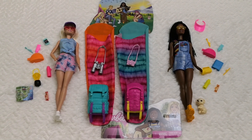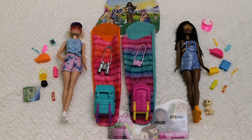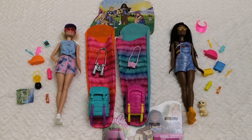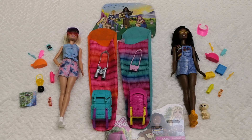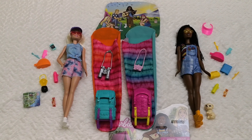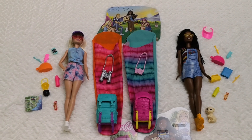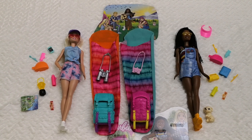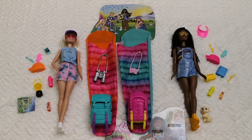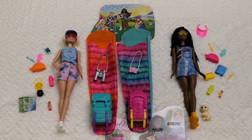Hello everyone, welcome back to Life of Wonders. This is Polo, and I love reviewing dolls, Disney collectibles, and similar content. If you enjoy this kind of content and feel like supporting the channel, you know what to do. Today I'm showcasing both Barbie Malibu and Barbie Brooklyn going camping from 'It Takes Two.' I've been very obsessed with this theme ever since I got a camper as a kid, which I'll be showcasing in the near future.